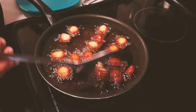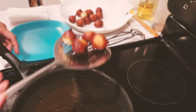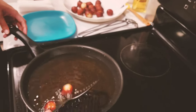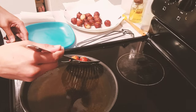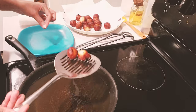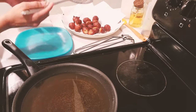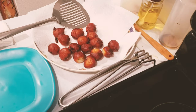Our first batch is done. As you can see, they are dark brown in color. These remind me of the Indian dessert called gulab jamun!